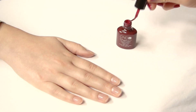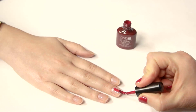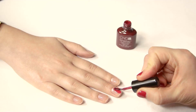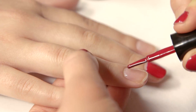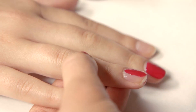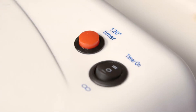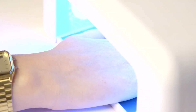Onto the shellac color polish — I'm going for the CND shellac color Tinted Love. You want to be applying a very thin coat of this polish and don't bring the color all the way to the cuticle. Apply it about two millimeters away from the bed of the nail and then put it into the UV lamp for two minutes. Most of these UV lamps have a two-minute timer on them, which makes it really easy. Let the nails cure in the lamp and then just repeat the exact same thing on the second hand.